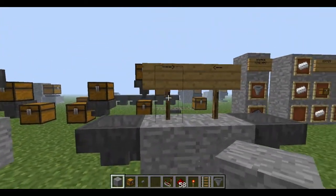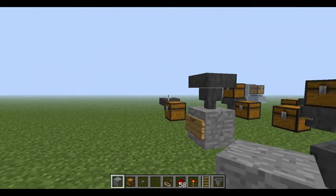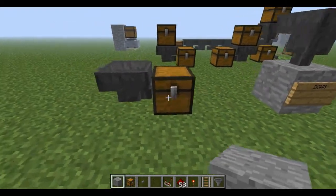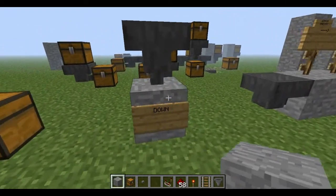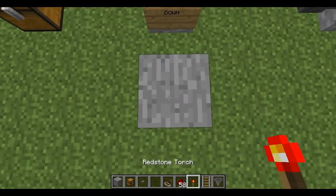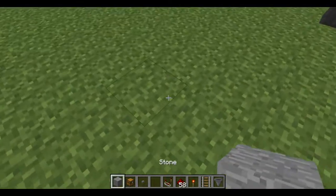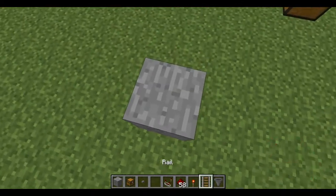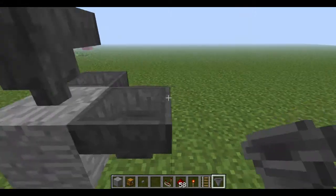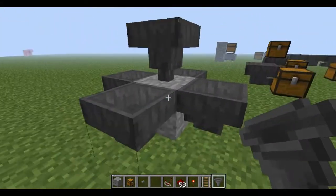As you can see, that one goes that direction, and that one goes that direction. To make it go down, you have to place it on the top of a block, like so. I'll show you all the different directions — it can only go five directions: that way, that way, that way, that way, and down.